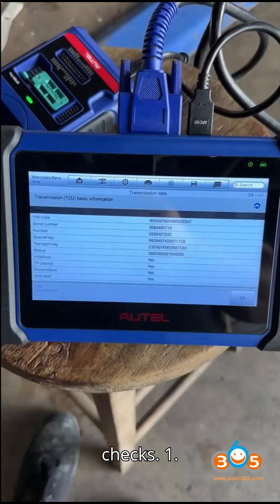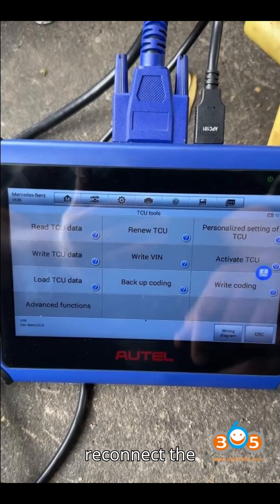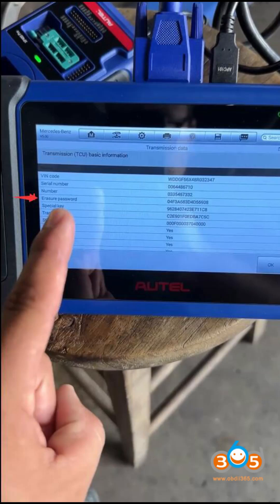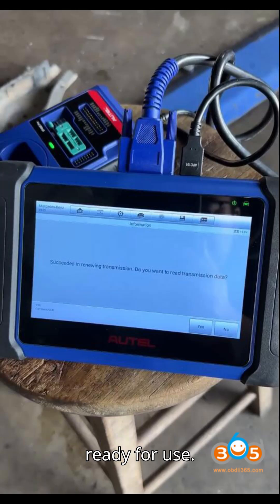Final checks: Disconnect the cables and reconnect the TCU to the transmission in the vehicle. Re-read the TCU data to verify that the VIN matches the original and that the TCU is activated and ready for use.